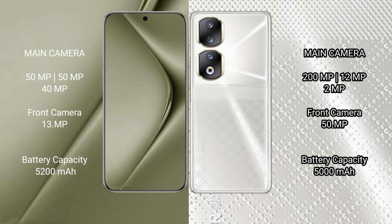Honor 90's front camera is 15 megapixel. Huawei Pura 70 Ultra has a 5200mAh battery with 100W fast charging support. Honor 90 has a 5000mAh battery with 66W fast charging support.